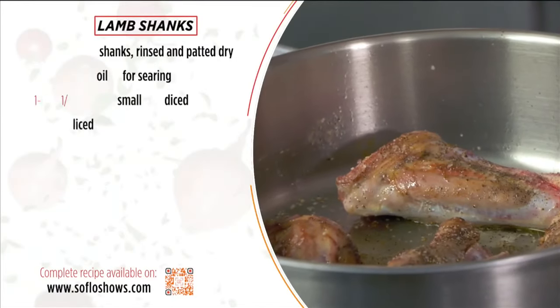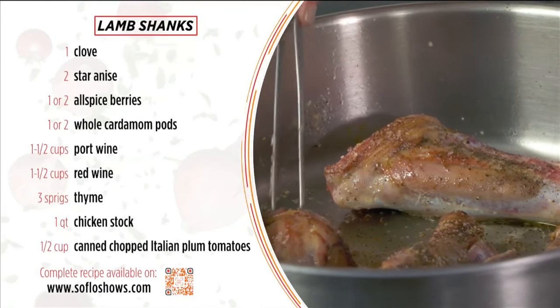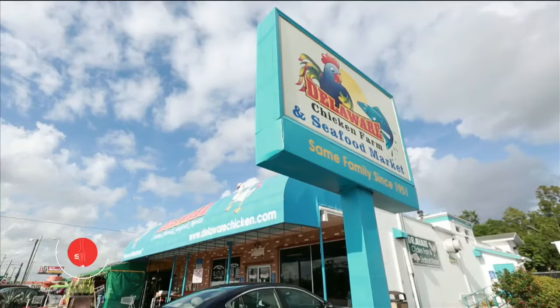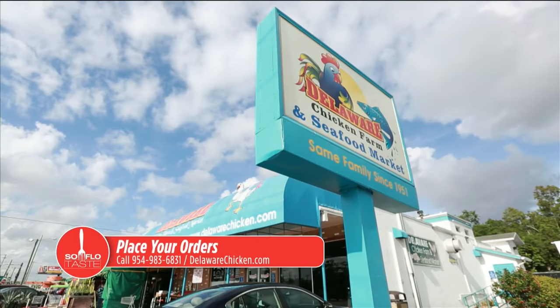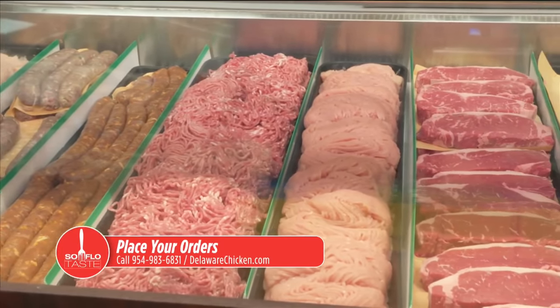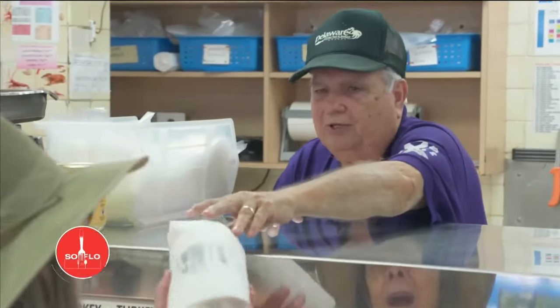The first dish I wanted to make is lamb shanks. These are beautiful lamb shanks from Delaware Chicken Farm and Seafood Market, located at the corner of 441 and Sterling. Just go to DelawareChicken.com or call them at 954-983-6831. Tell them I sent you — they are the most wonderful people on Earth, and they've got great lamb shanks too.